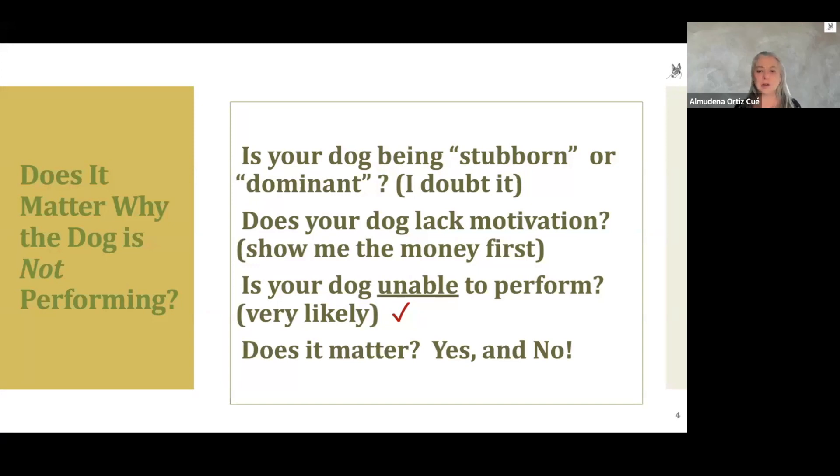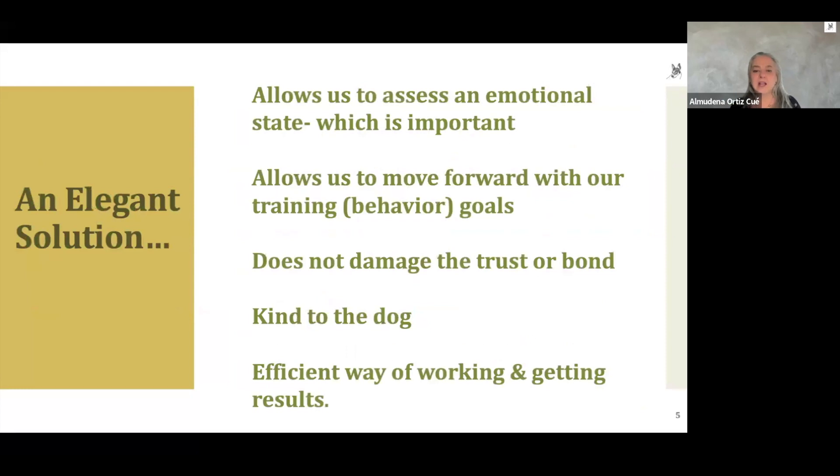This elegant solution of the counter cue allows us to assess the emotional state of the animal and move forward with our training or behavioral goals. It does not damage the trust or bond we have with our dogs, and it's kind to the dog. I want to work with a dog that is a full participant versus pushing my weight around or coercing the dog in any way. It's also a very efficient way of working and getting results — being kind doesn't mean letting go of our goals.